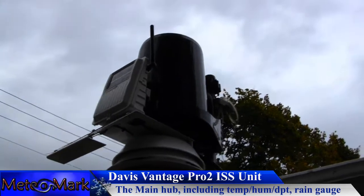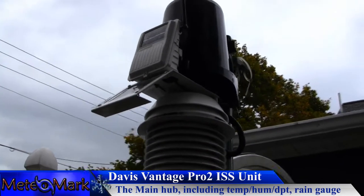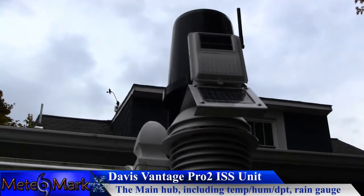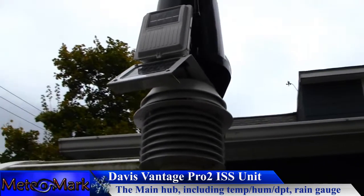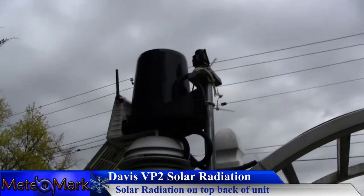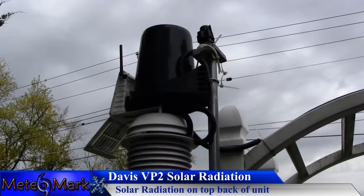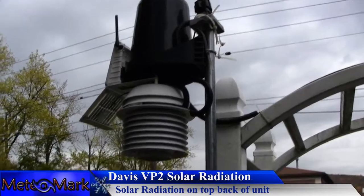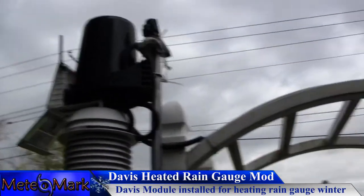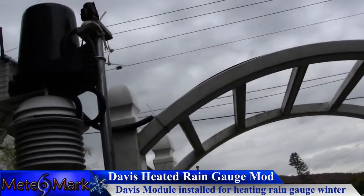Here is the Davis Vantage Pro 2 after two years being outside — still looks pretty well brand new. I took it out to clean the rain gauge and it looks great. From the side, you can see on top is the solar radiation sensor, and on the bottom is the solar radiation sealed area. The actual rain gauge is on top and I cleaned it out for winter. It's a heated rain gauge, and the cord goes through the arch into the house so I can plug it in whenever needed.